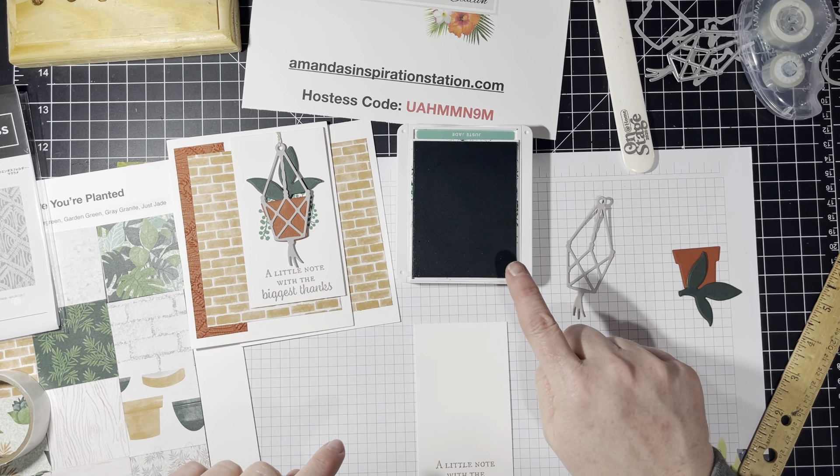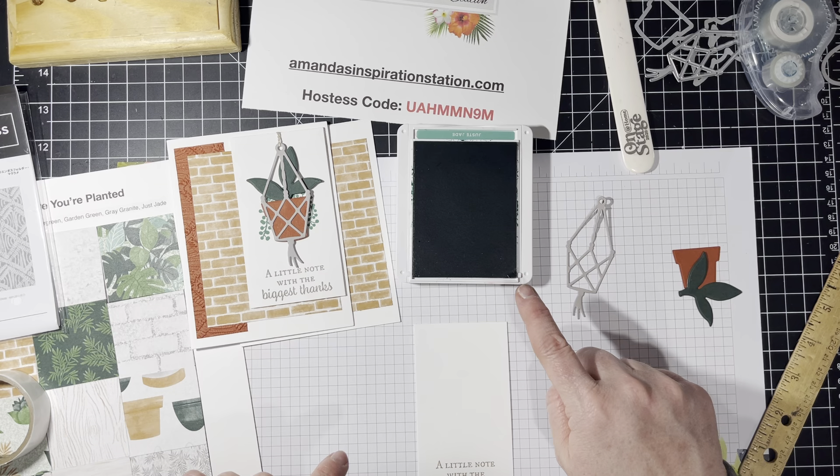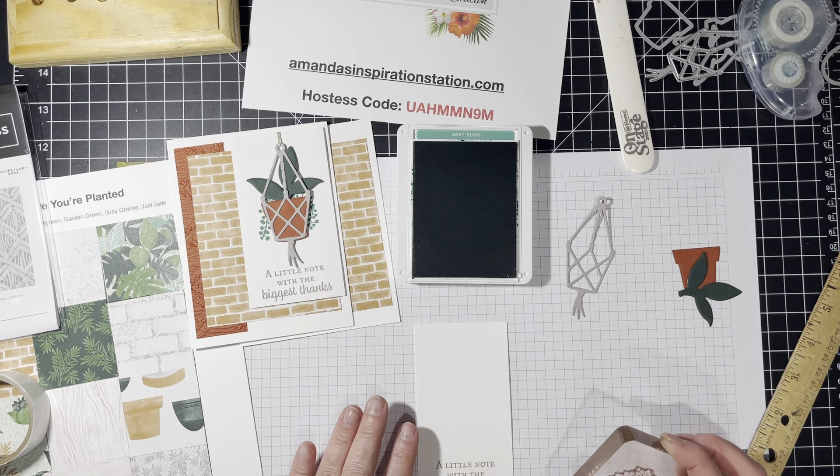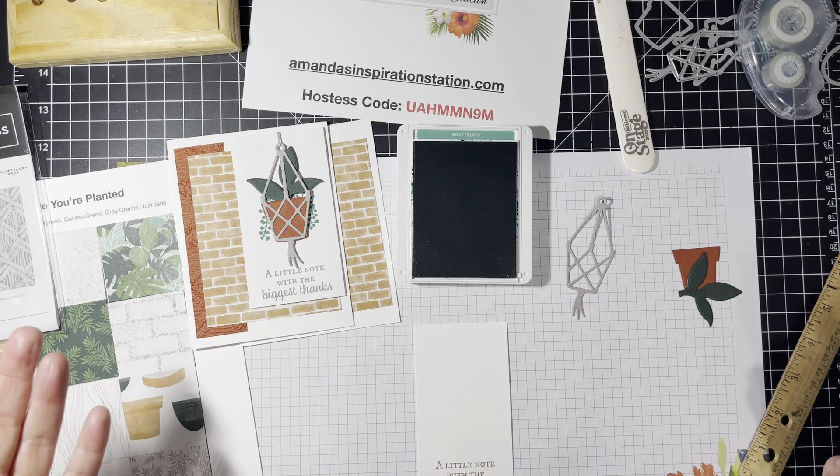I'm going to stamp in the Just Jade, which I just realized I do not have that stamp. Where did that stamp go? Hold on — okay, I'm back. So sorry about that. It fell on the floor and I was like, where did that stamp go?